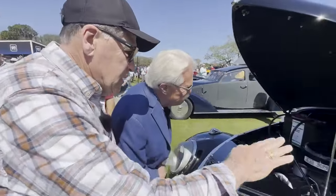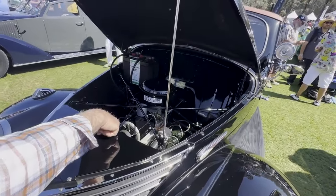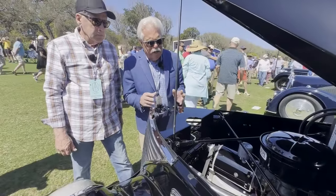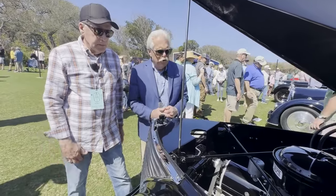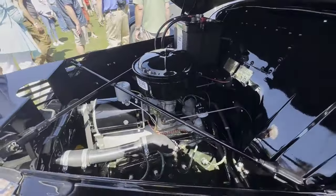You see how the engine is so low and the radiator is sunk and the fan is on the harmonic balancer. So it's a V8-60 — for people that don't understand what a V8-60 is, it's a Ford flathead V8 that makes 60 horsepower. A little small V8. It was used in trucks and other vehicles and also in midget race cars.